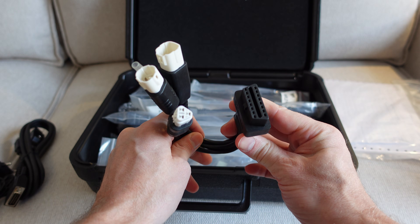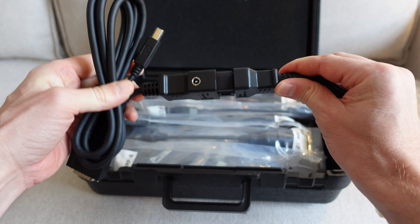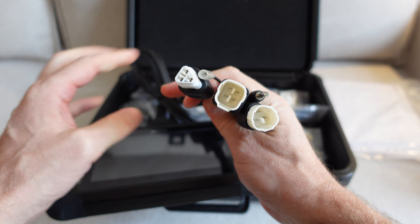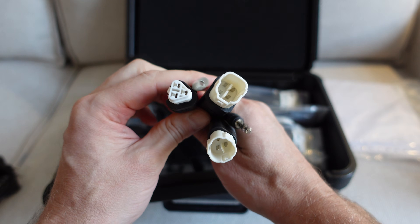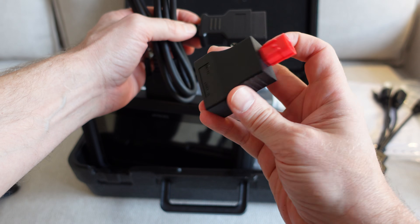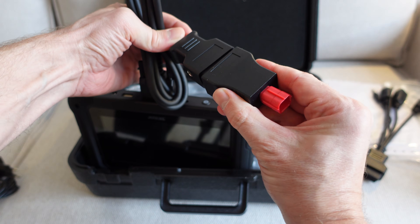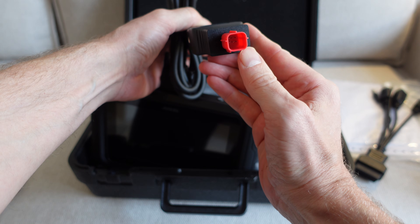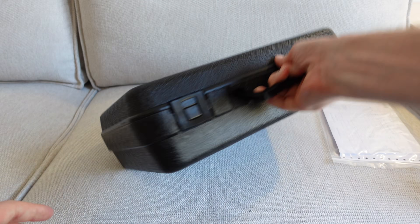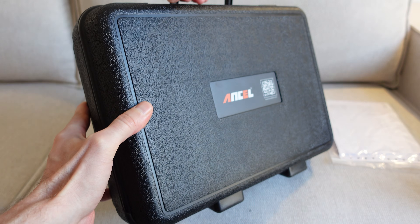All of these cables — I'll take the Yamaha one as an example — just connect into the OBD diagnostic cable. That end then connects into the top of the tablet, and the other end goes into whatever particular connector you've got on your bike. With the adapter pieces, same concept: it goes into the end of the OBD connector and then into the diagnostic port of your motorbike. The whole thing comes in a handy closeable plastic carry case, perfect for being kicked around in the garage without anything getting damaged.